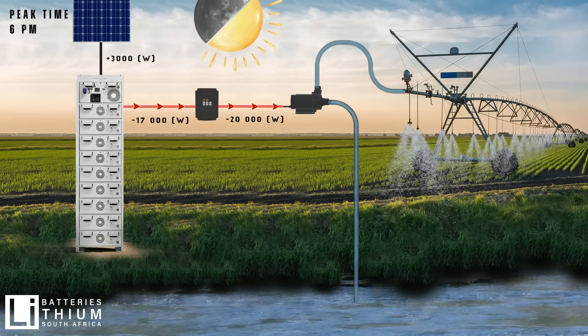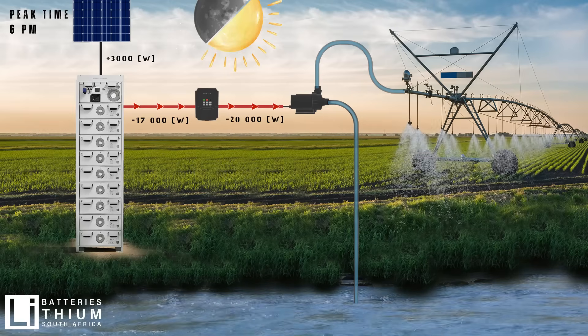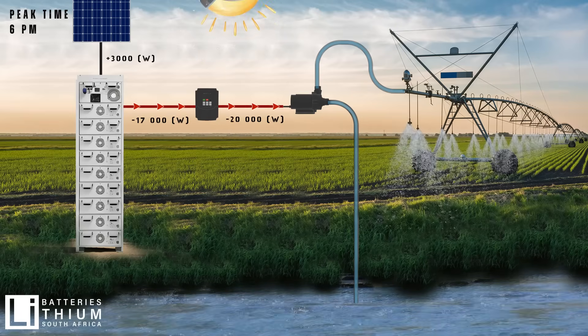When evening arrives and your panels stop producing power around 6pm, the battery automatically takes over. Now you can run your equipment like pivots for a few hours in the evening.